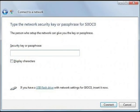In the next window, you'll be asked to enter a password. Enter the Web key as the password. Make sure that you enter the Web key exactly as it is written on the label, including capitalization. Then click Connect.